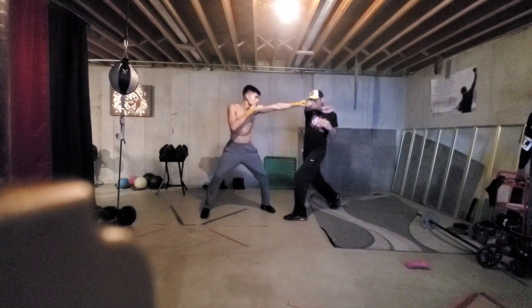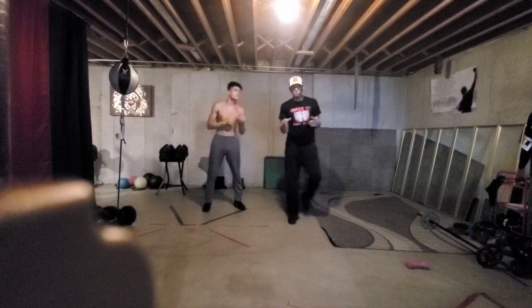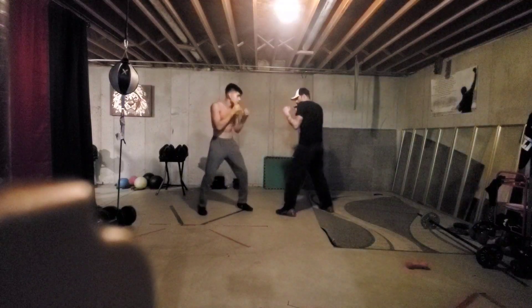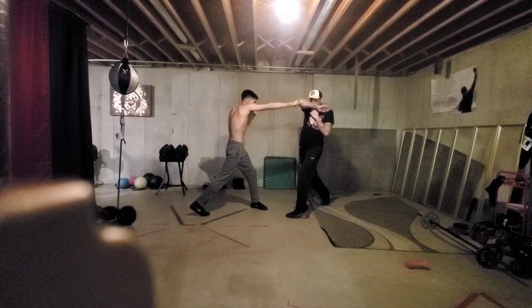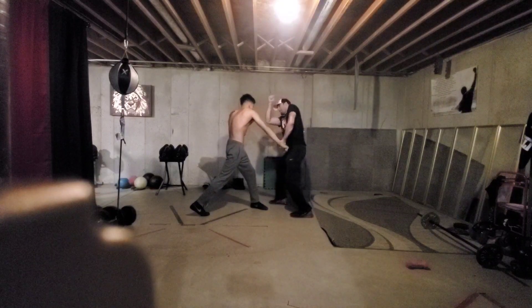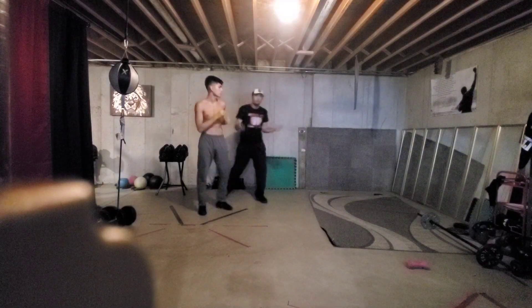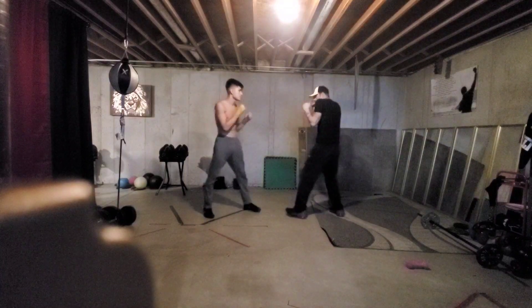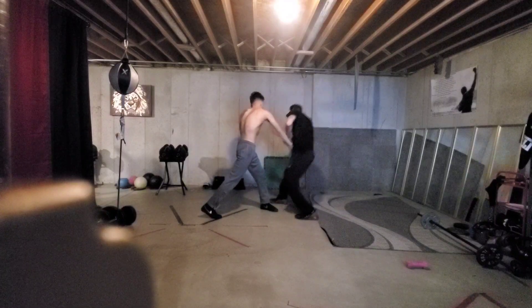So if we're here and he throws out that jab — one, two, three. We would utilize that exact same guard with his right hand. If we were here and he throws out his right hand, even if he doesn't hit the elbow, I'm just looking to guard my face. Just by taking this hand and slapping it, coming down — one, two, three, four, five. It's whatever combinations are coming out, but the basics of the jab is one, down, and the right is one, down.